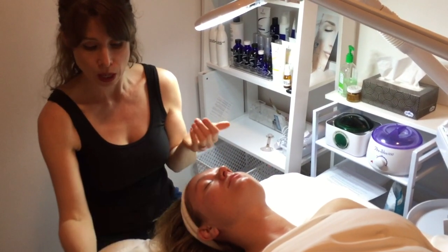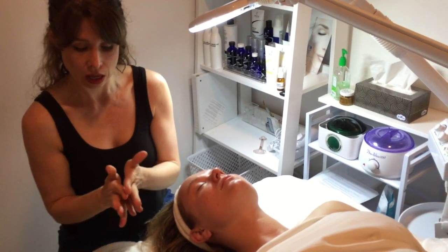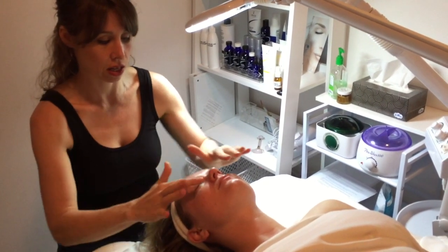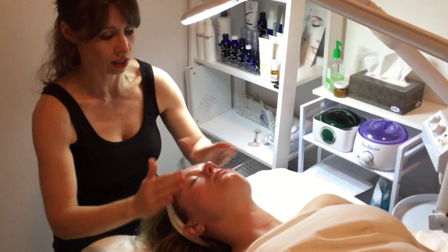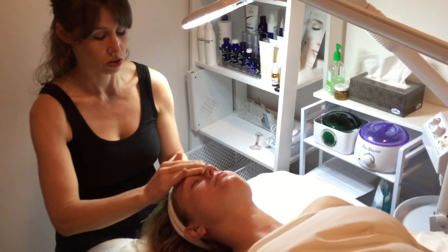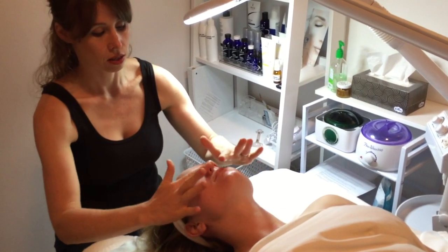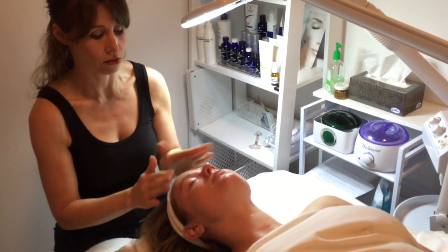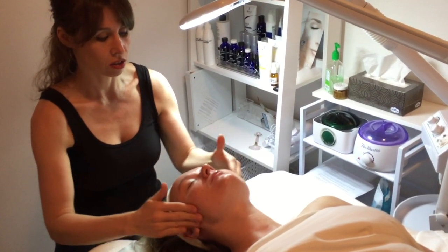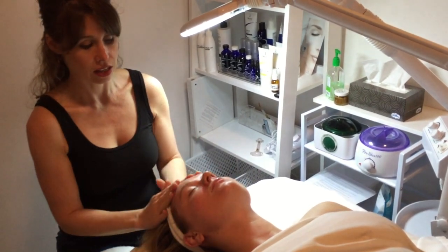Then you can go straight into your rose eye serum. The vitamin C helps make your products go even further and you can just layer up — this will give you really great hydration and restore all those minerals and vitamins back into your skin for dark circles, elasticity, and discoloration.